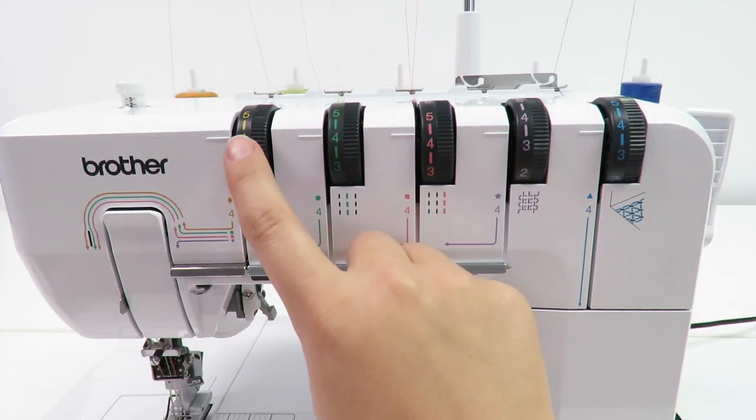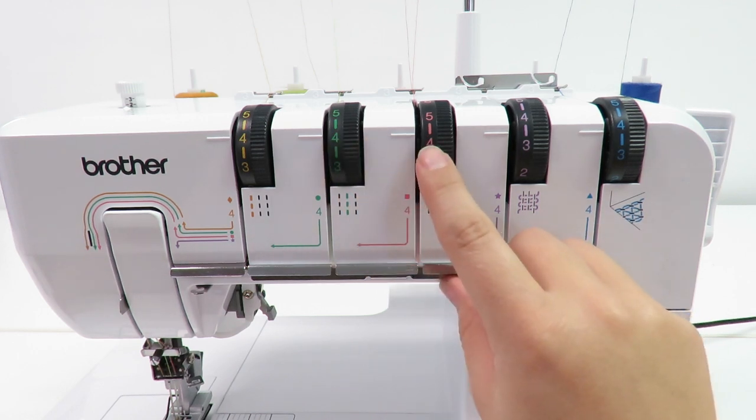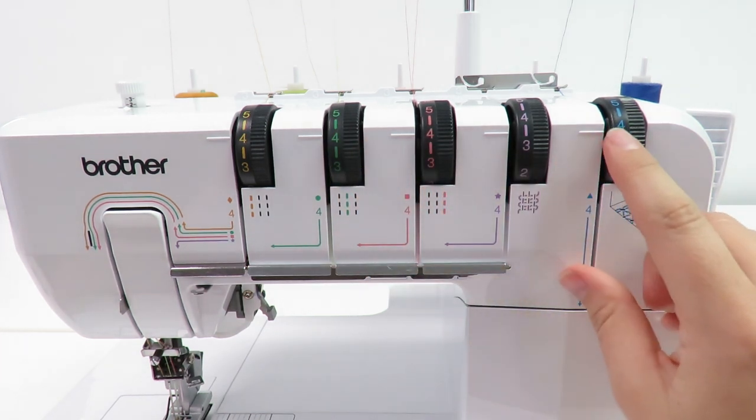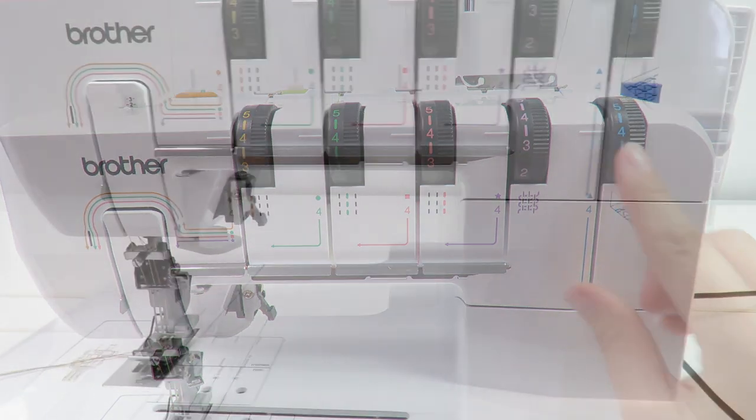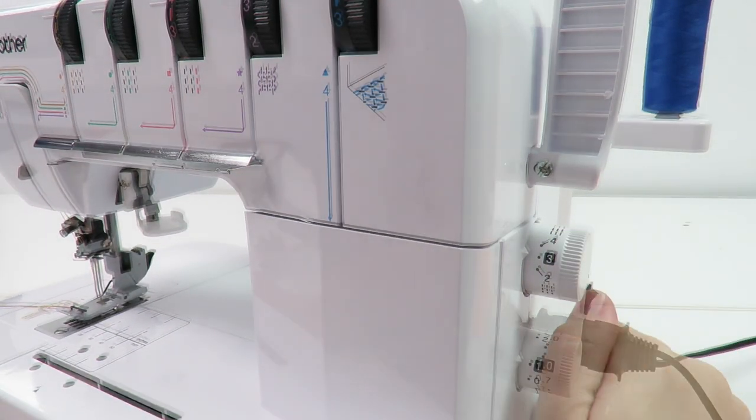To demonstrate the difference in tension, we will start by setting all the machine settings to their default settings. The thread tension defaults on 4, the stitch length defaults on 3, and the differential feed defaults on 1.